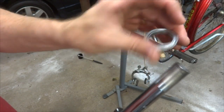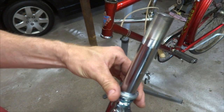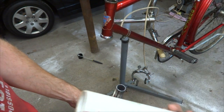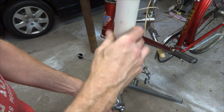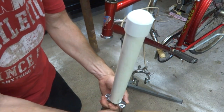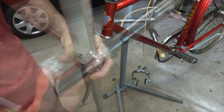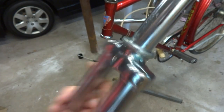And then I have my crown race — well, actually it's the old crown race, but I'm going to slide that on there. Then I have my crown race setter, my homemade one. There will be a link in the description for the video on how to make one of these. Set that there like this, and then the wood mallet. And there — the crown race is fully seated onto the new fork.